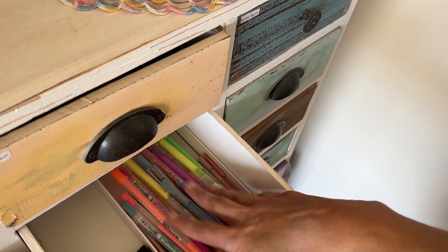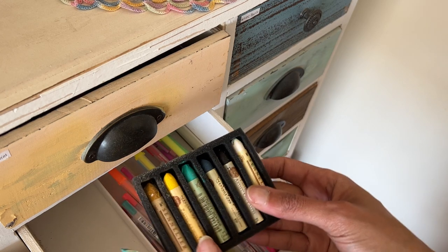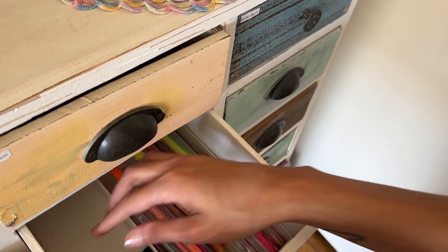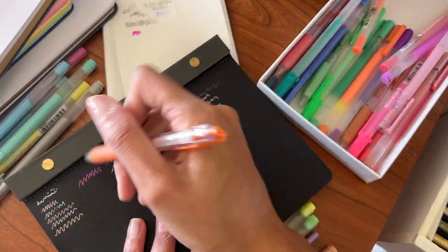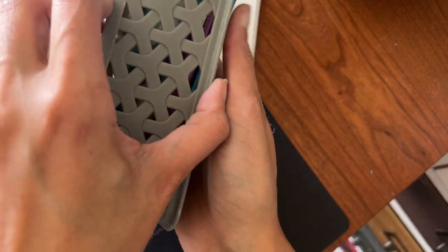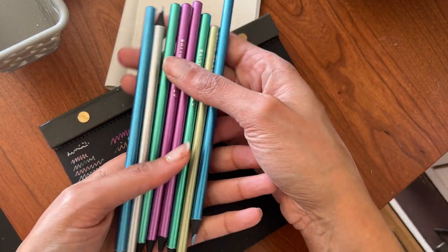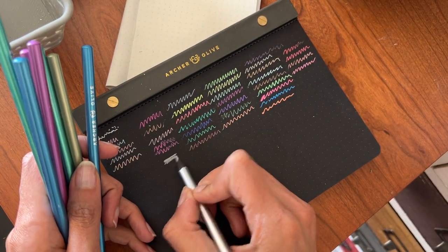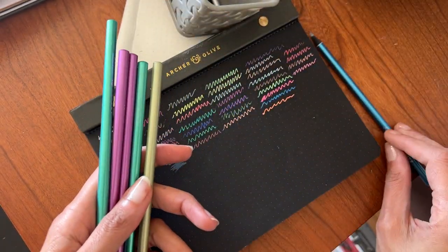This one has a lot of gel pens — lots of neon colors, so I foresee getting rid of a lot of those. I also have some oil pastels I got in a Scrawlr box; I want to play with these more since I've only used them once. In the next drawer I have duplicate Archer and Olive metallic color pencils — two of every color since one had a defect. I don't use them enough to justify doubles so I can definitely gift one of each.